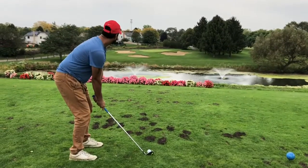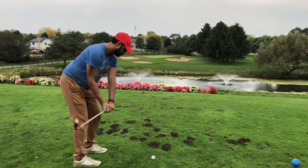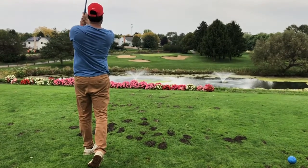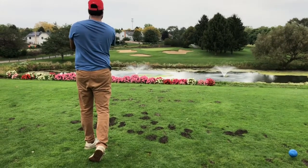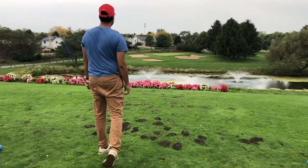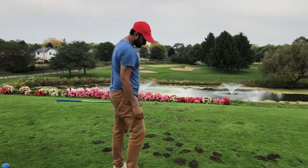Next, it's my turn. It was really a good shot and the ball landed on the green, which I'm going to show you in a minute. But it was really good.